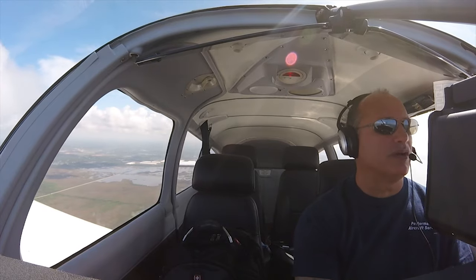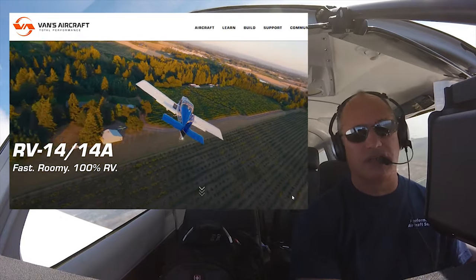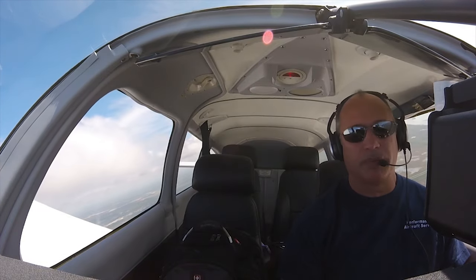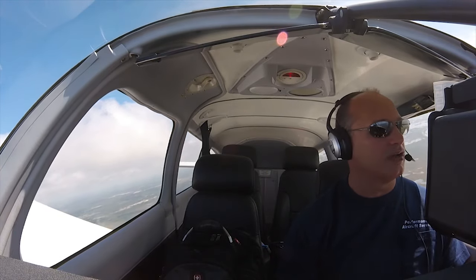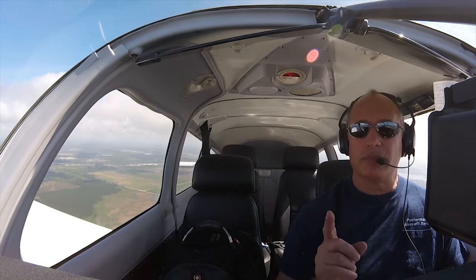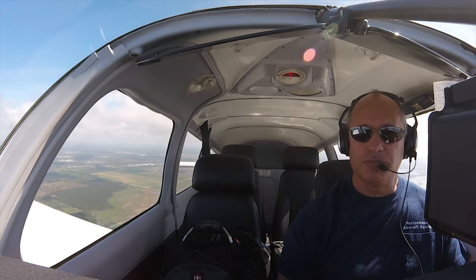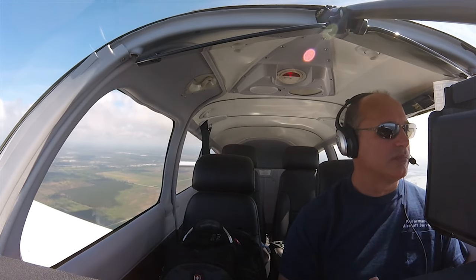Let's talk about what's going on with the RV-14 build. As you saw in the last video, I got all the parts for the tail kit — those arrived. I went through and did a full inventory. I was only missing one piece, so I contacted Van's and that's getting sent out. There were two pieces that were a little bit damaged.